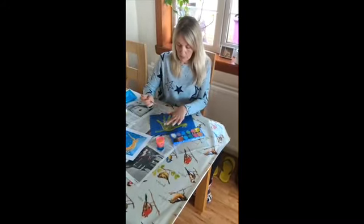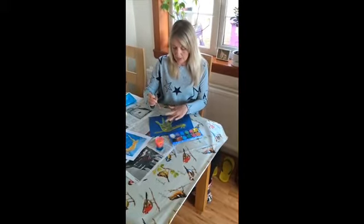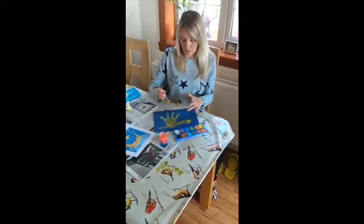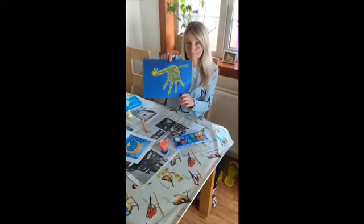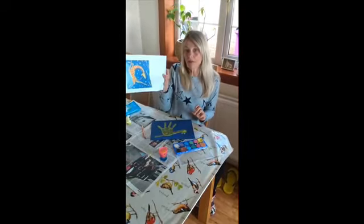There we go — it's on his neck, it's on his tail. Let's see. What do you think? Does that look a bit more like Gerald now? It does, but he's still not got a face.